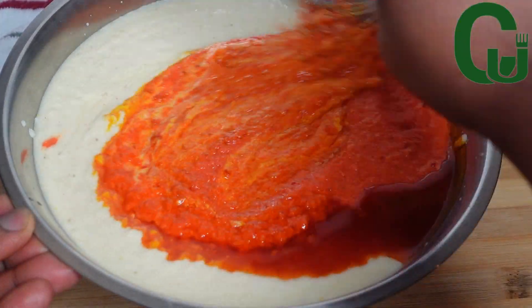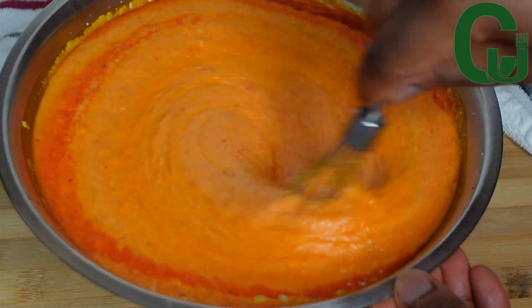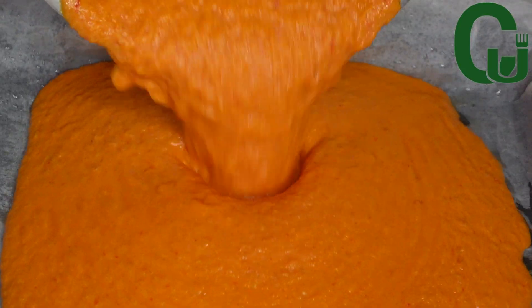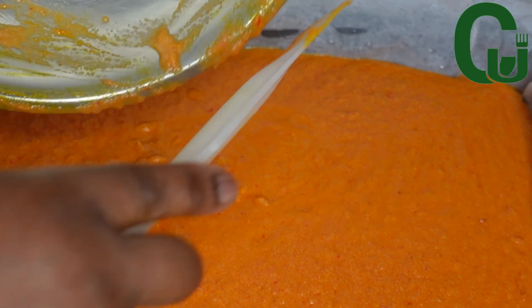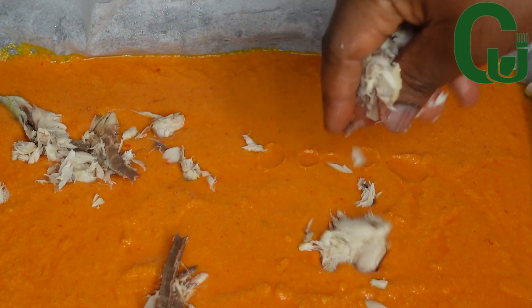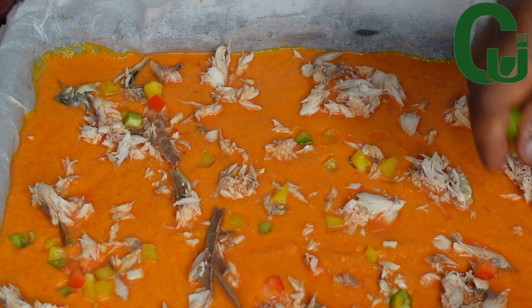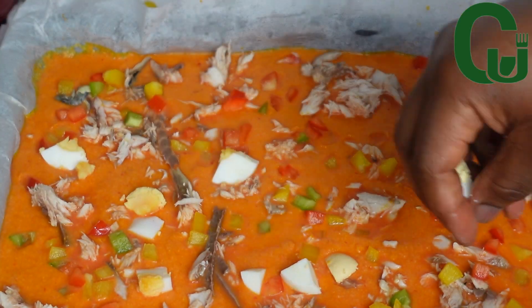Next I'll transfer into my baking tray lined with parchment paper and greased with oil. For my toppings I'm using mackerel fish — I cooked the bone and mashed it with a fork. I will also be adding red, green, and yellow bell peppers, and boiled eggs.